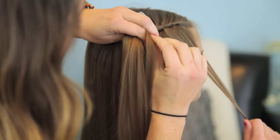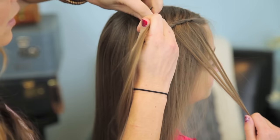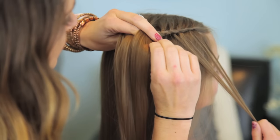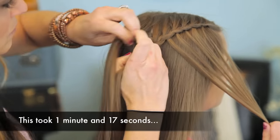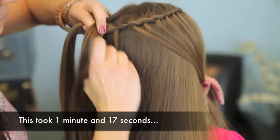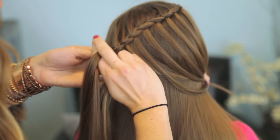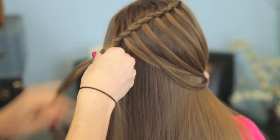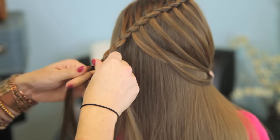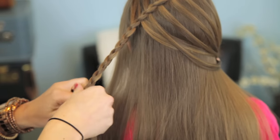Cross it over, a little section out, and continue. We're just going to do this all the way around to the back of her head. When I get to this point, I'm just going to go ahead and finish it off as a regular braid, braid it narrowly down to the end, and then secure it with an elastic.